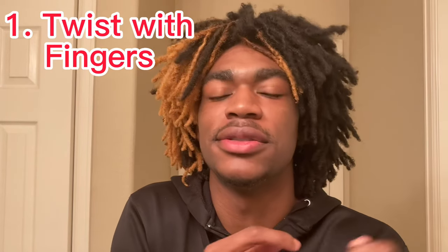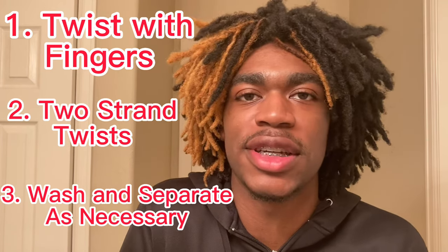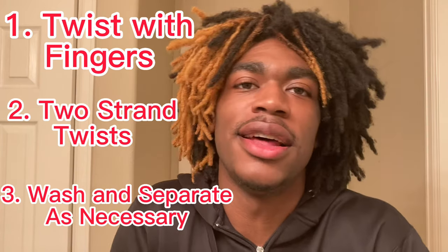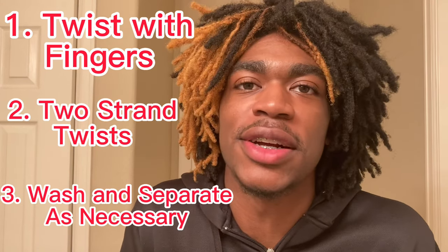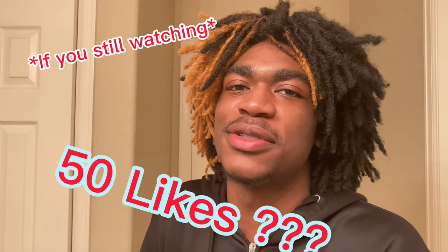So basically what I did: twist with my fingers, then two-strand twist, then just keep washing it as it grows, and separate as you want to get how you want it to look. And that's really about it. This video is short because there ain't really nothing more to say. But give me 50 likes on this video. Subscribe and give me some channel ideas — there's only so much I can talk about when it comes to freeforms, vlogs, hair, whatever.